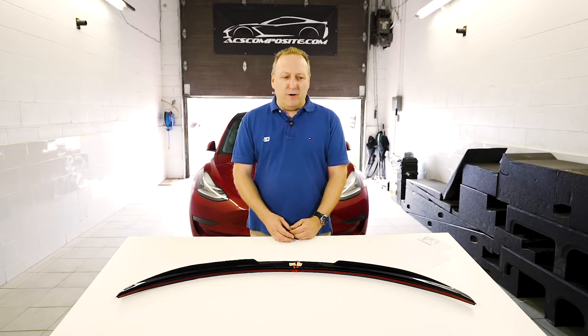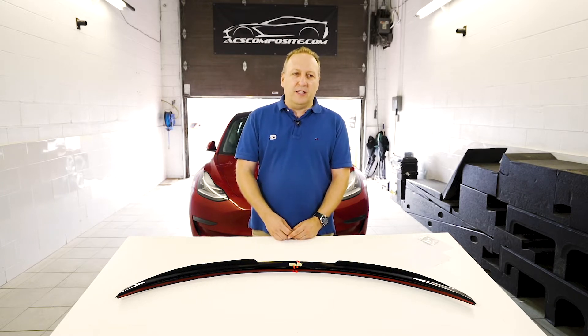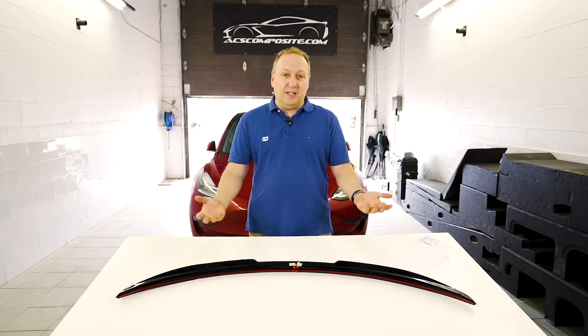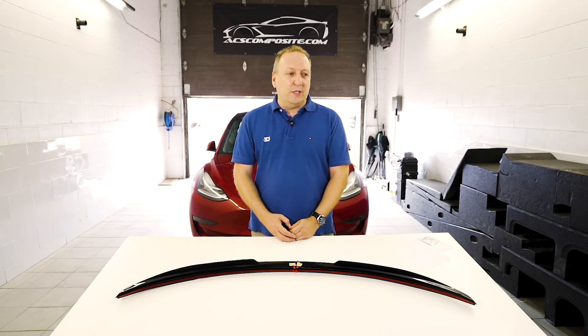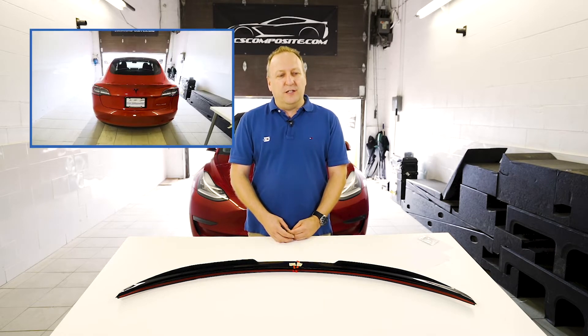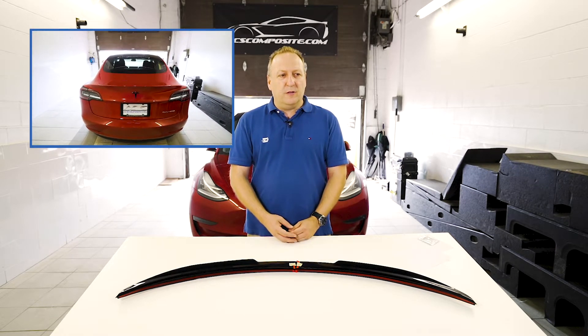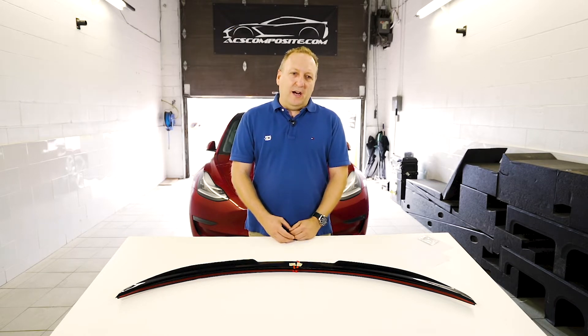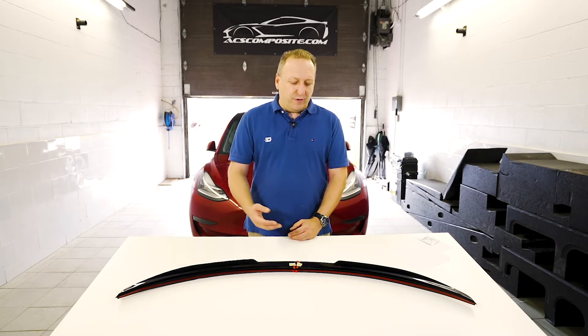We're all familiar with the performance spoiler that Tesla offers — the goal of that spoiler was to increase range. It's a zero-drag spoiler and we feel Tesla did a perfect job with that one. There was no point following that route, but we did feel the rear looked a little subdued. So our idea was to go a little more aggressive — we didn't want to generate too much drag, but we did want to generate a little bit of downforce.